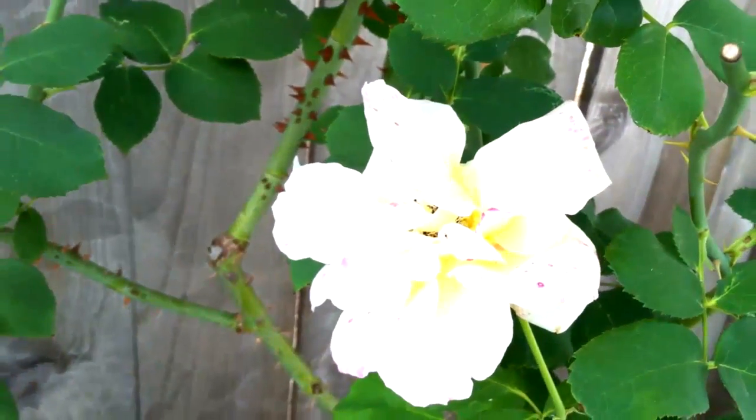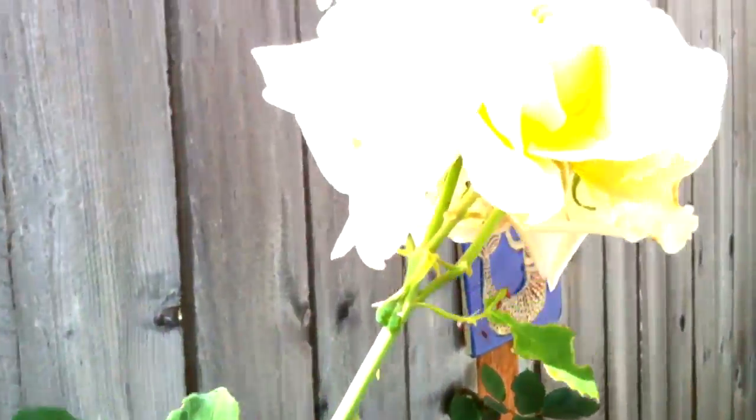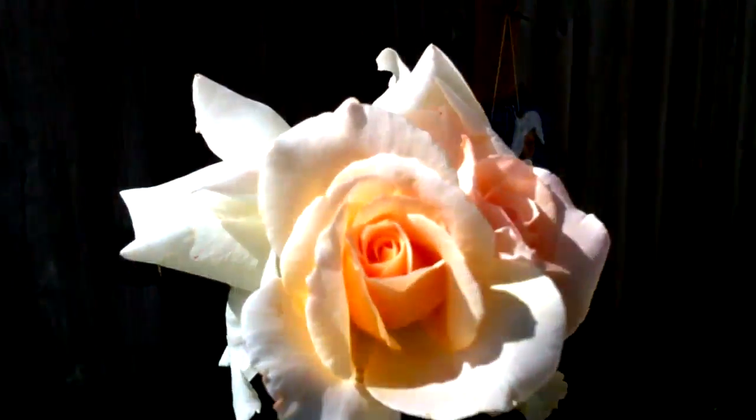Going upstairs to see if I can edit this. It looks bright outside. What an old rose. How close can I get here?